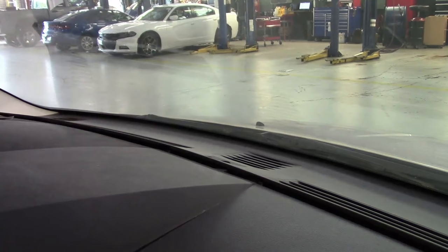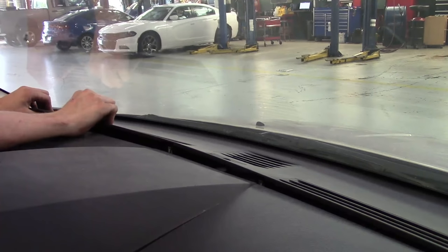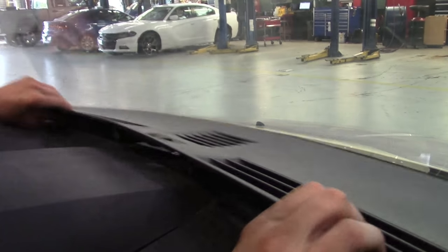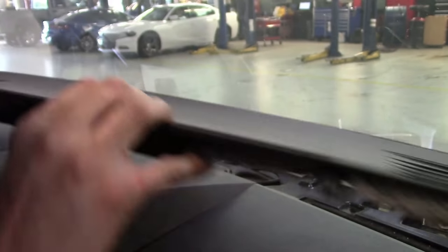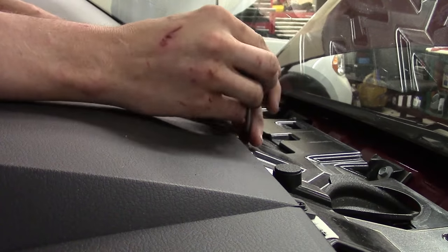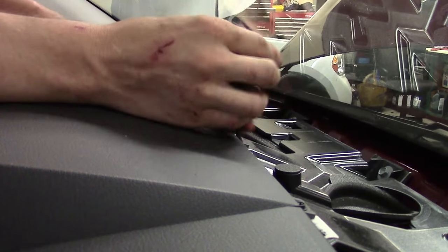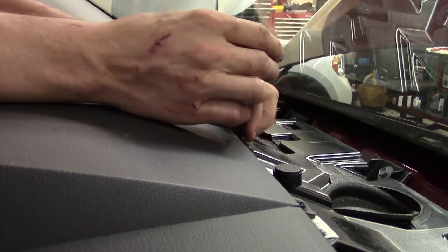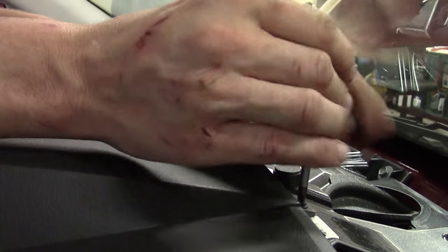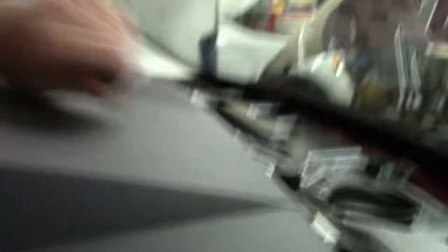I've got all those loosened up. To get the ones that go down by the windshield, just grab a corner of this trim, pull it back, and that'll release it from there. Once I've got that, I can go ahead and move it out of the way and move on to getting to these screws. Now we've got our two Phillips screws — I'm going to use a real short Phillips screwdriver. Go ahead and back them out, one on this side and one on this side. That's for the center piece that goes above the radio.